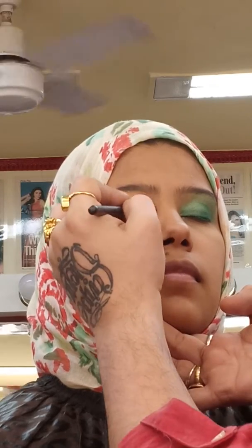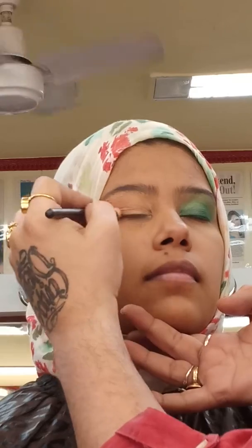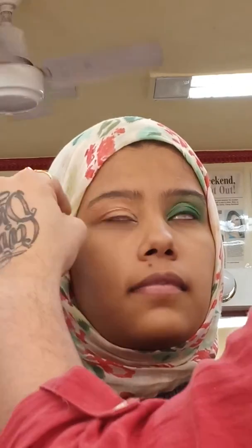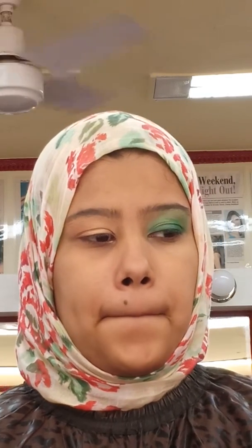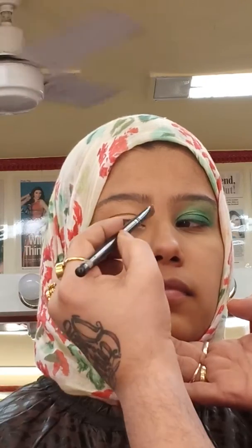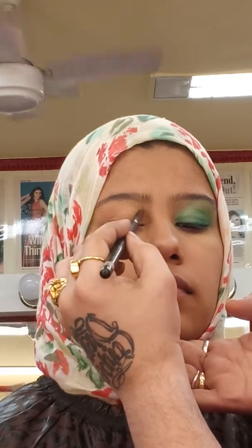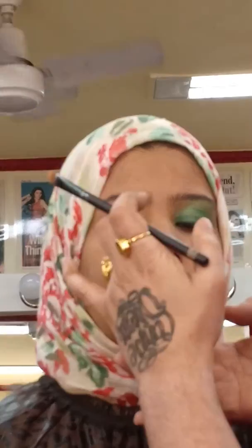Look straight. I can add a bit of sparkle to the inner corner of that eye. Look down and out. Just a little more. So like a pigment effect or metallic shadow.